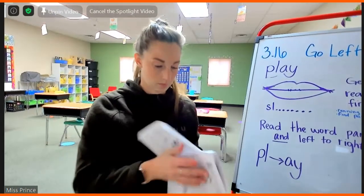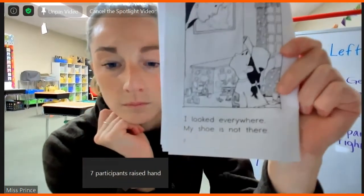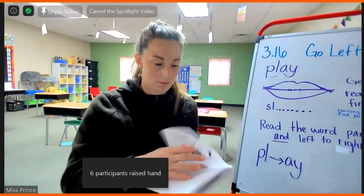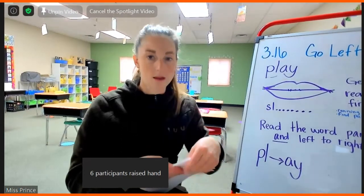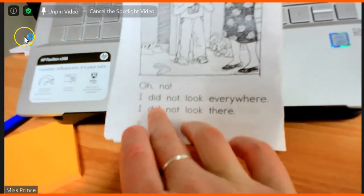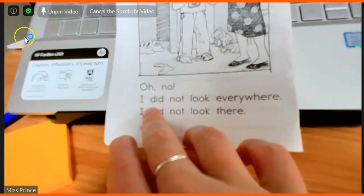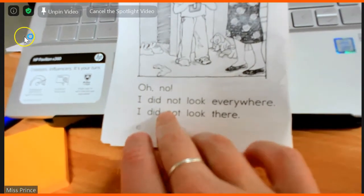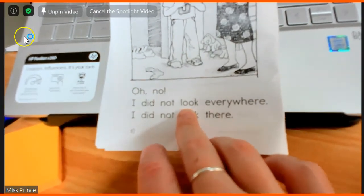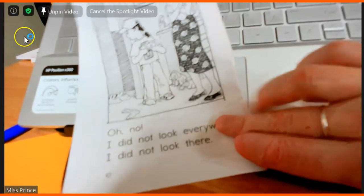Aaron. We are on page eight. I looked everywhere, my shirt is not there. Good job, Aaron. Alakai. I'm going to point to the words, okay? I. I. Did. And this is that long word that we like to chunk it into two pieces.